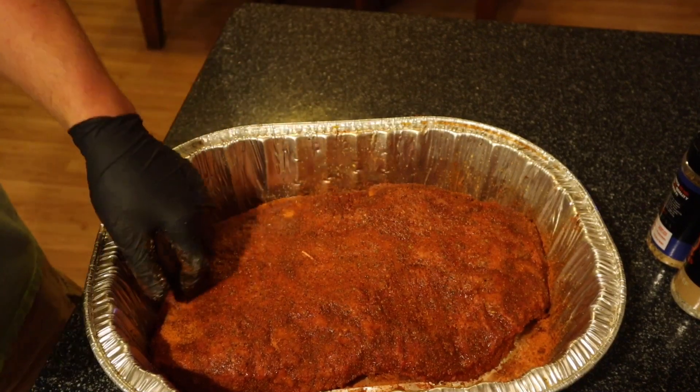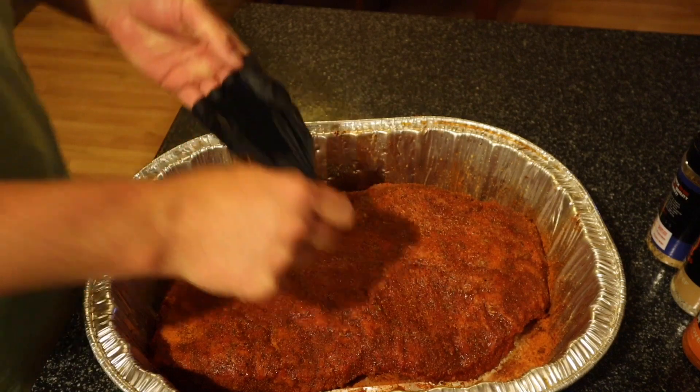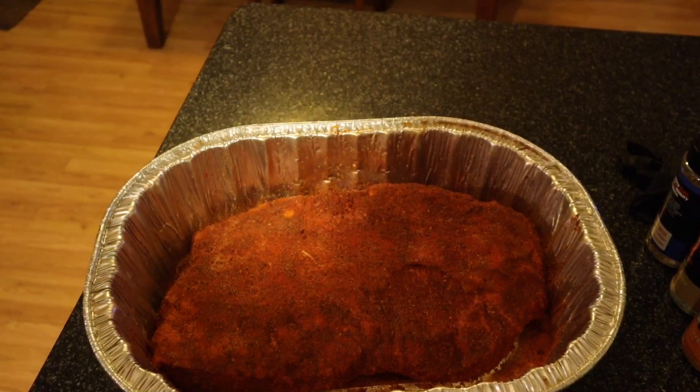Now I'm just going to leave this brisket uncovered overnight in the fridge and pick back up tomorrow morning when we throw it on the grill.